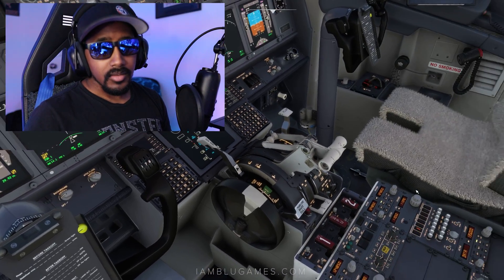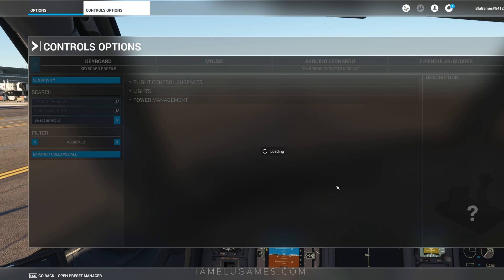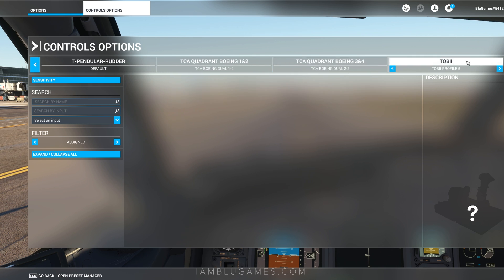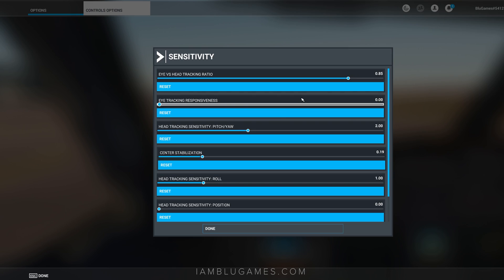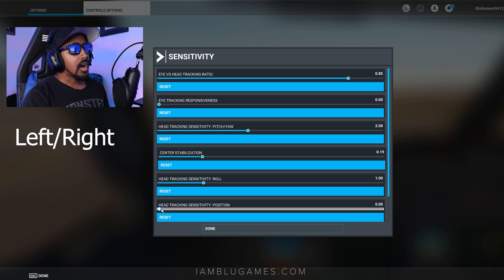Alright, we're gonna hit pause here and go into our control options. Because Microsoft Flight Sim does natively support the Tobii Eye Tracker now, we can go in here to make our changes. If we go up to where our controls are and go to the right side a few times, we'll see we have Tobii and my profile is 5. Going over to sensitivity, we'll see all the sensitivities of our head tracking. Right now I have eye tracking turned off, but I'm going to turn that back on in just a second.